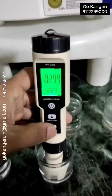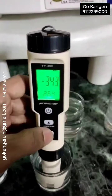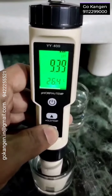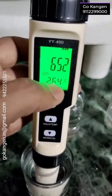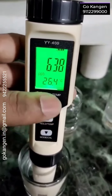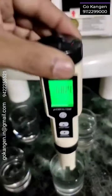Let me show once again. This is ORP. This is pH. This is hydrogen. Temperature is always there. Let's enjoy this YY400. Thank you so much.